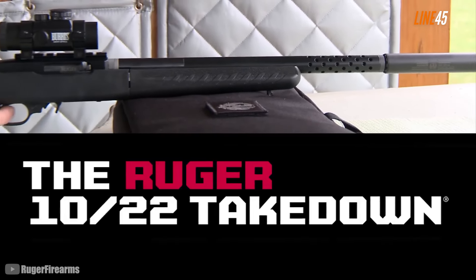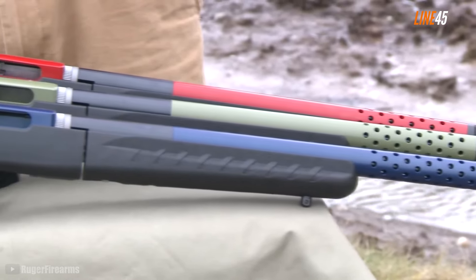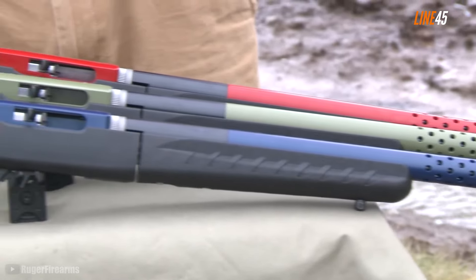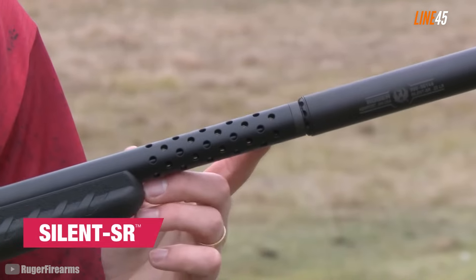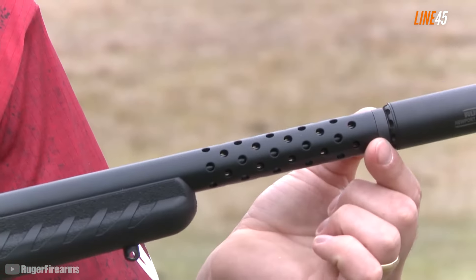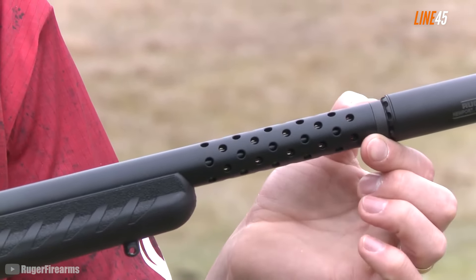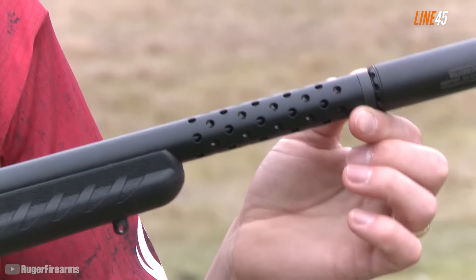Ruger 10/22 Takedown. This may not be a surprising entry, but for those new to guns and prepping, let me introduce the Ruger 10/22 Takedown. It is a practical and heavily favored choice for a survival weapon, for a number of reasons. The 10/22 is one of the most affordable and readily available rifles in the United States — you can find and buy it at various local gun stores with relative ease.